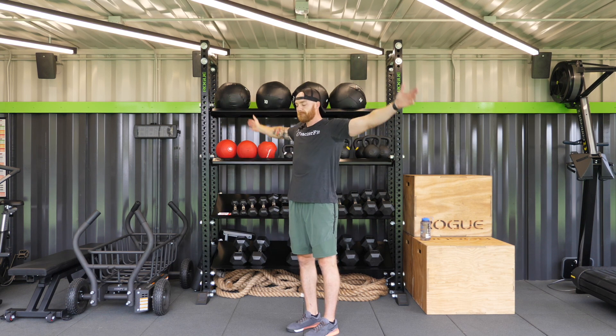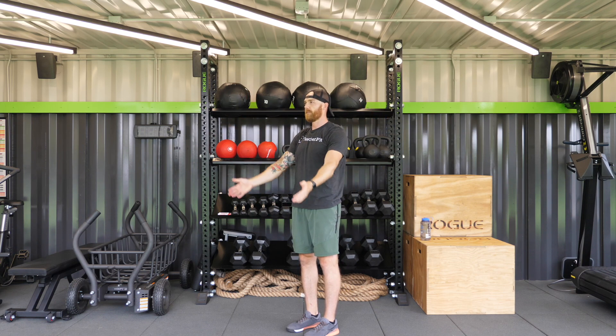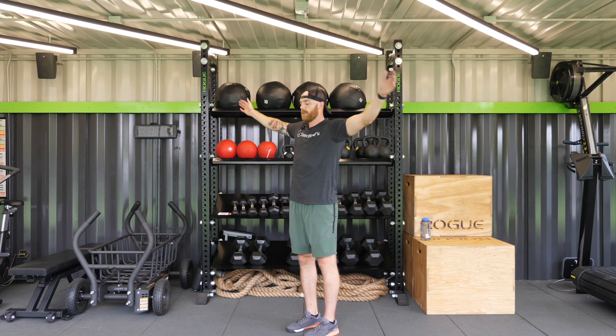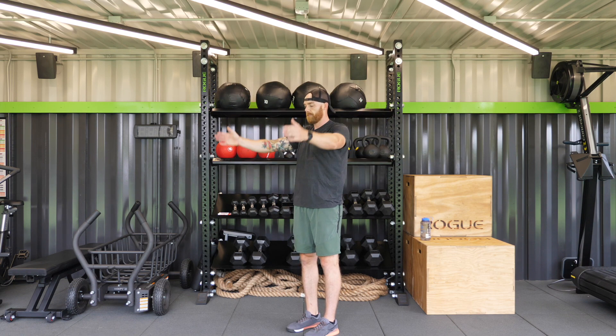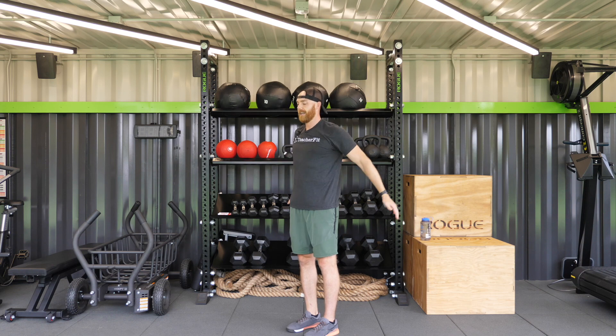And switch — we're going to the front. And relax.